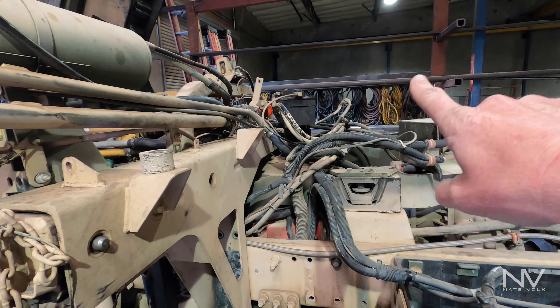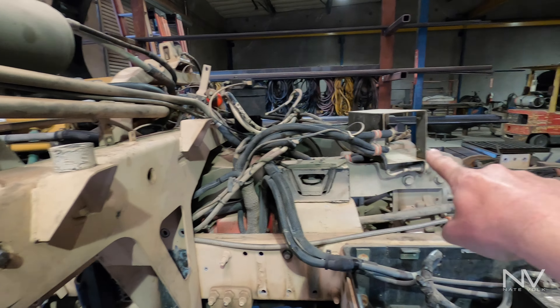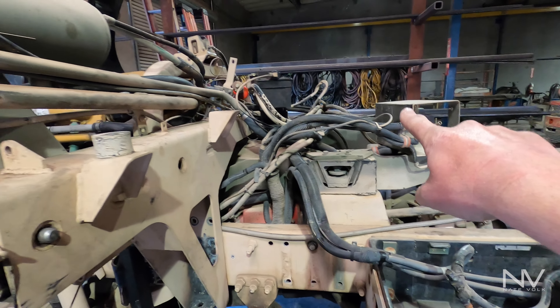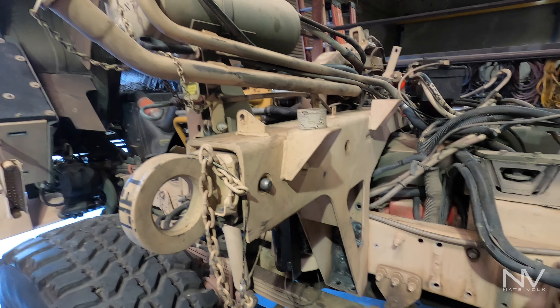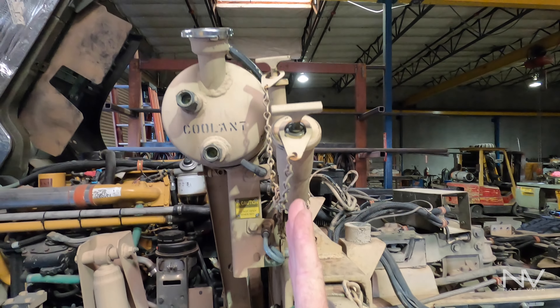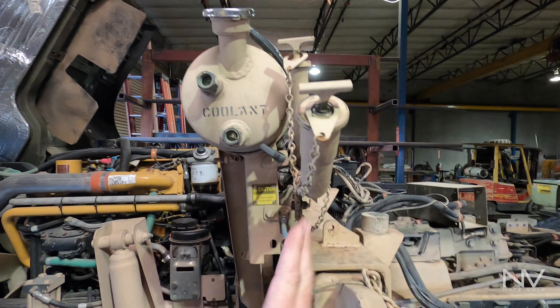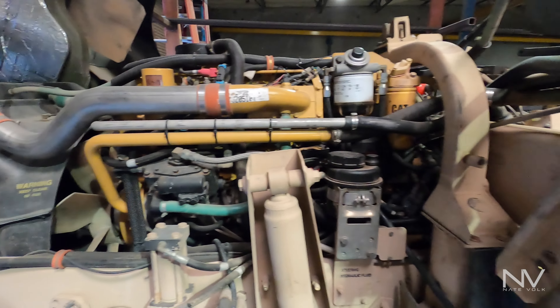Basically everything from here back is going away. All of this mess is going to get rerouted: battery lines, hydraulic pump and reservoir, ABS controller, all those lines over there — these will all get rerouted so we can push that box all the way up to about here, as close as we can get.